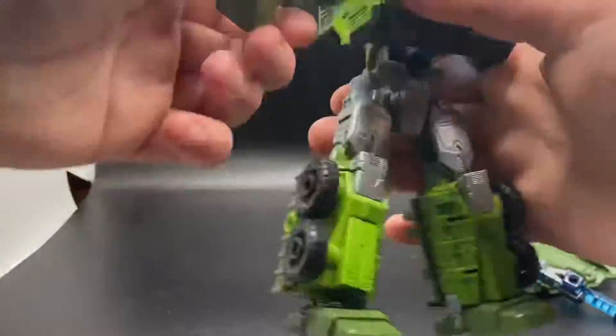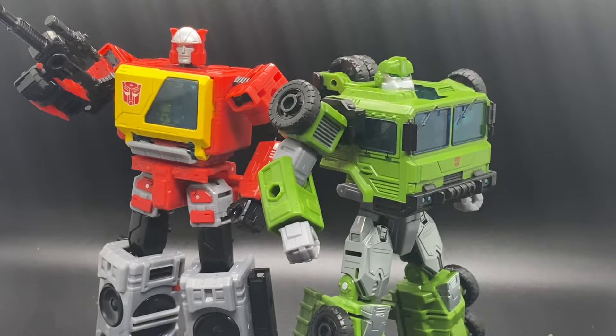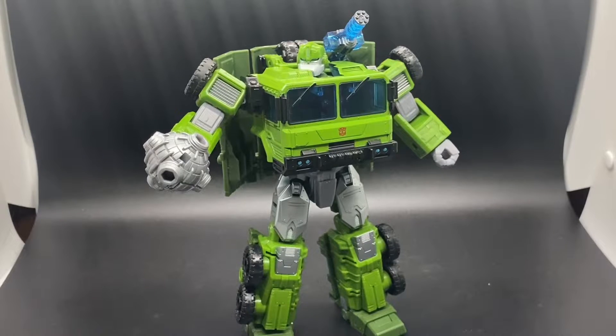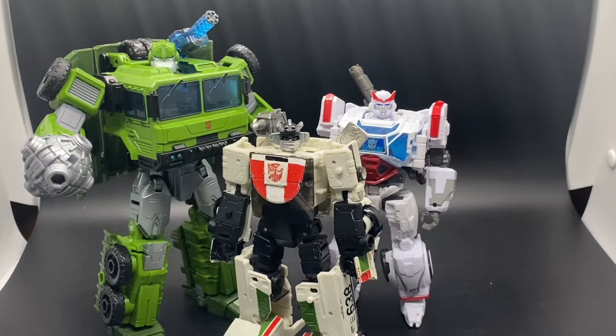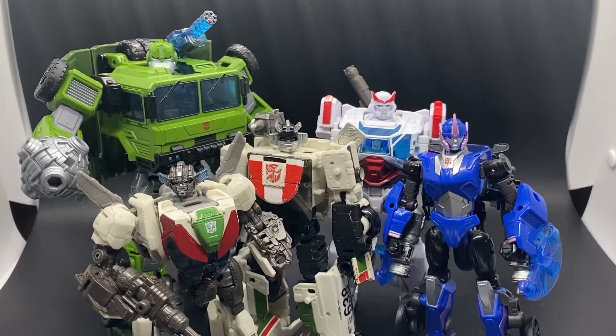And the end product is just amazing. Oh my word, this is an amazing robot mode. This figure is a presence, similar to Kingdom Galvatron, but slightly different. The previous skit was just my way of saying you can armor this guy up, and it looks amazing when you have armored him up. For size comparison, here he is next to Earthrise Wheeljack, Studio Series Ratchet, Legacy RC, and Studio Series Wheeljack.